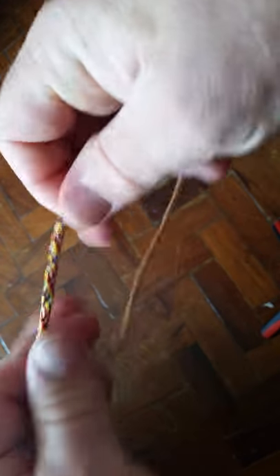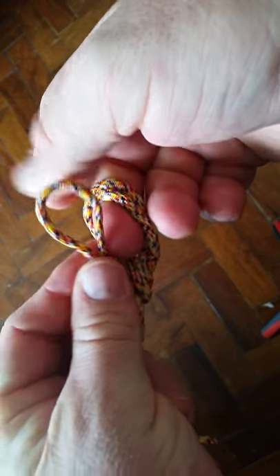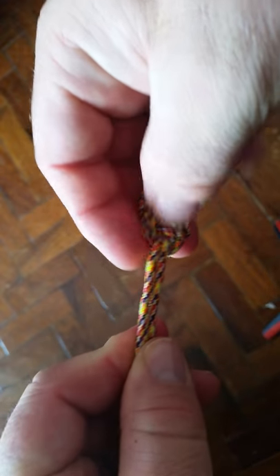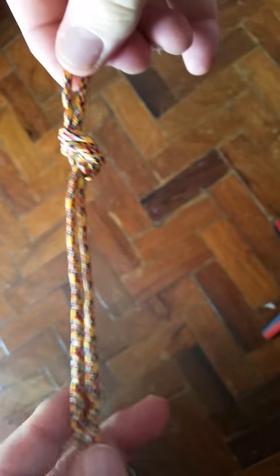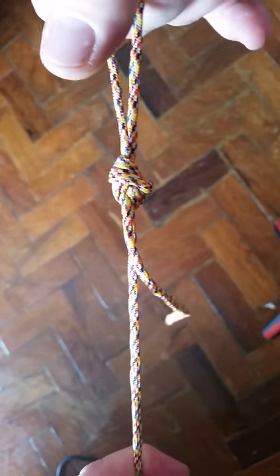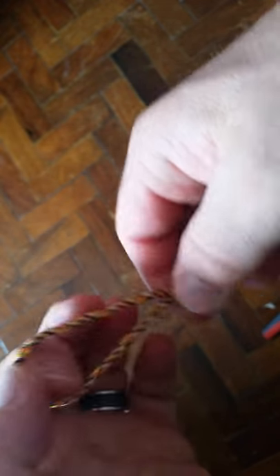Around the tree and in the hole, making our figure eight. Now if we need to make an eyelet, we're doing the same thing. So we're going to go right over left, around the tree, and in the hole. What that makes is a figure eight cinch, where we can put a load on one end and that tag won't slip up through there.